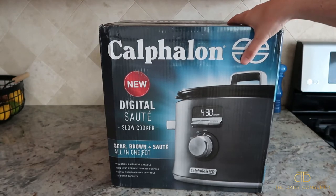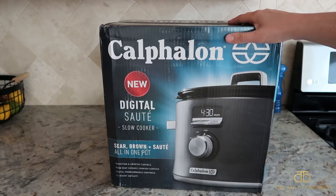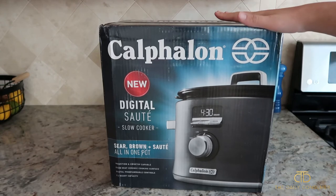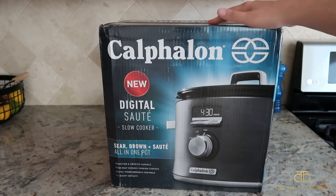I'm really excited about this one specifically for the fact that you can put it on your stovetop and sear meat in it and then use the slow cook function. A lot of recipes recommend searing beforehand to get that extra flavor, and the fact that you can do it all in one pot is super nice because then you don't have any extra dishes to clean up.